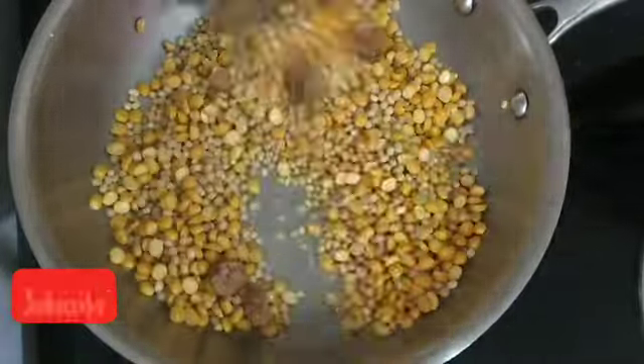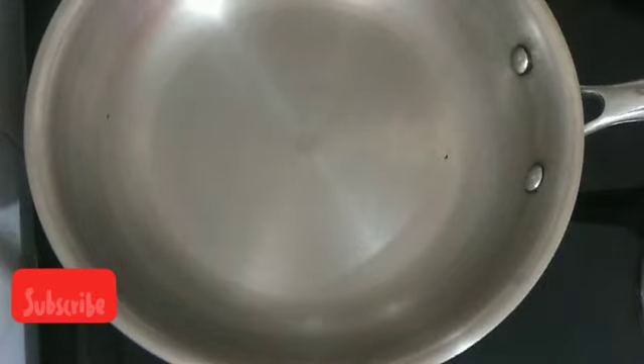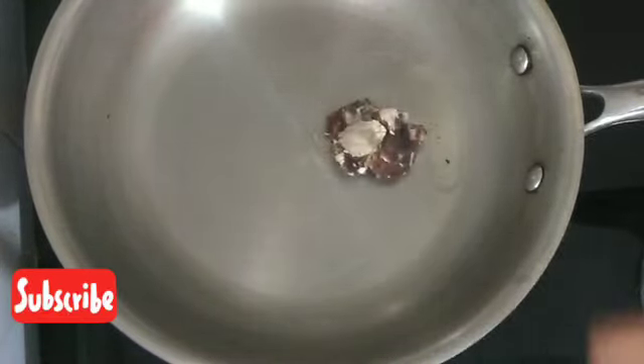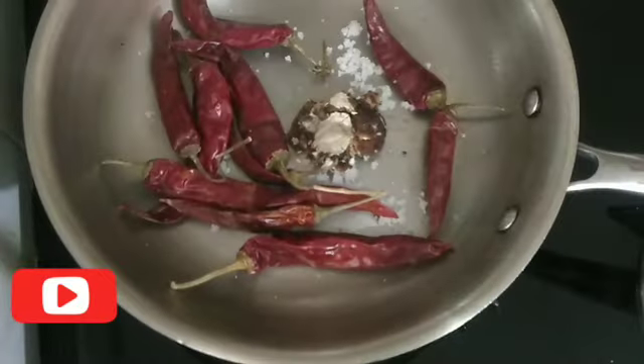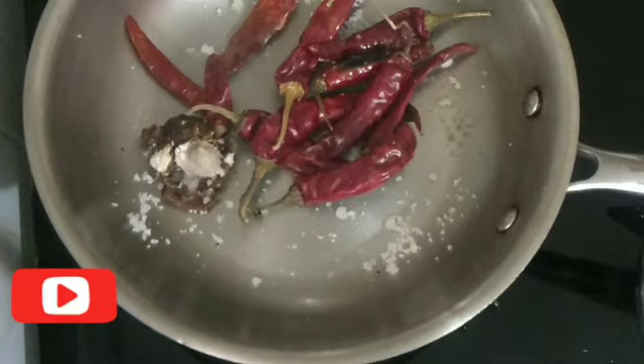3 tablespoons of paper. Now we are going to put it on the top of the paper. We have to put it on the bottom of the paper. This is the third paper we have to put in the suit.